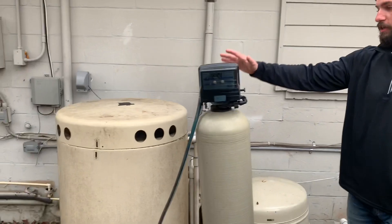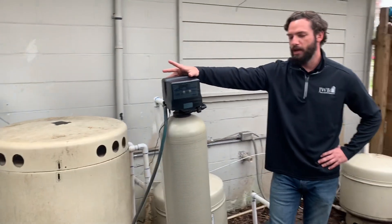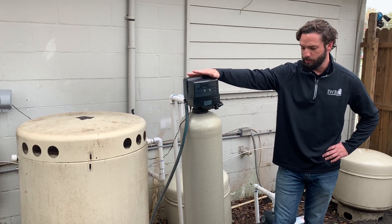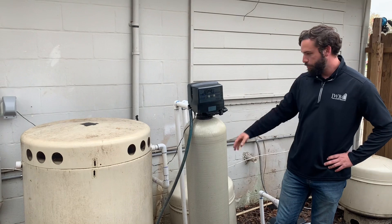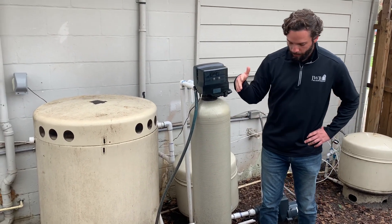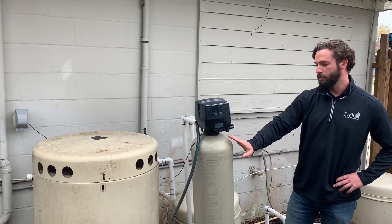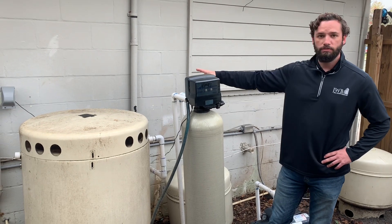This next one is a water filtration system. They also have a water softener, which looks almost identical to this. We'll go over the water filtration system first because that's what this one is, and we'll explain the differences. So water comes in, it's pressurized. Whenever you're asking for it to go into the house, it will come up. The water comes through here and it goes through a filter system, and it grabs all of the minerals in the water. It's a filtration system. And then from here it leaves and goes into the house.